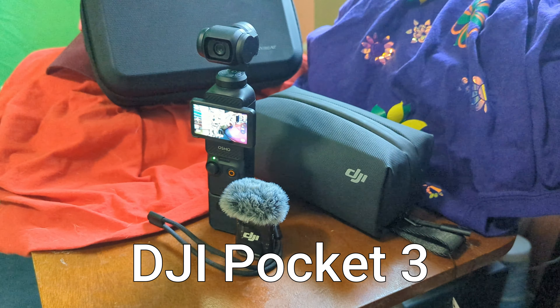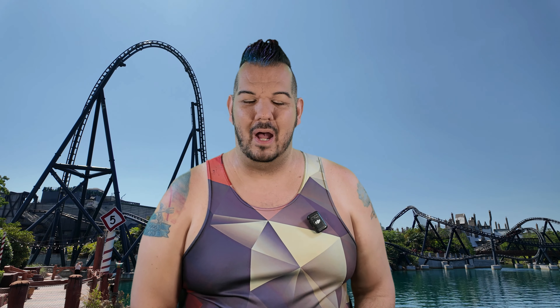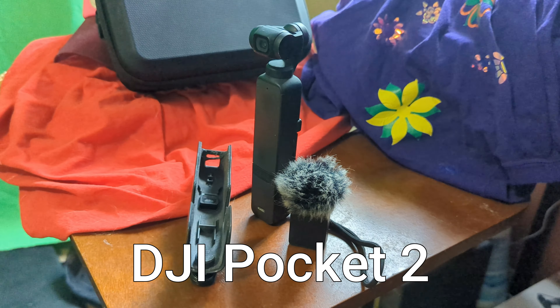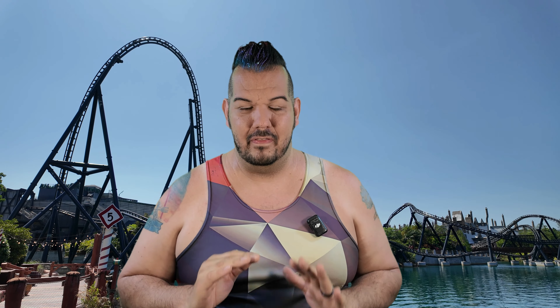Hello my little flowers. I want to take a moment to discuss the brand new DJI Pocket 3 camera that I've been upgraded to thanks to my sponsor. I have been using the DJI Pocket 2 for roughly the past two years and I absolutely love that camera so, so much.